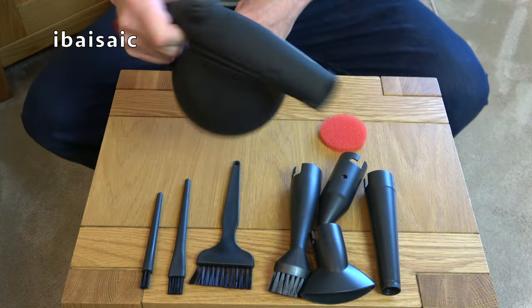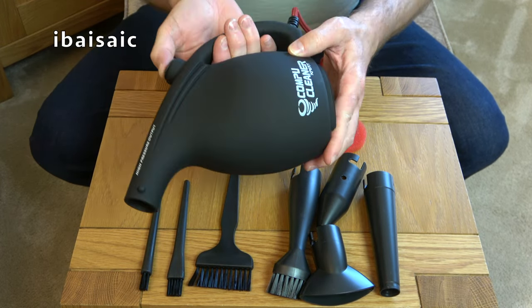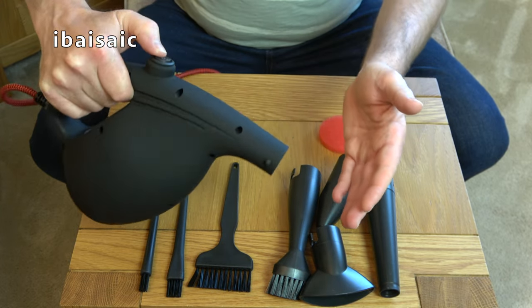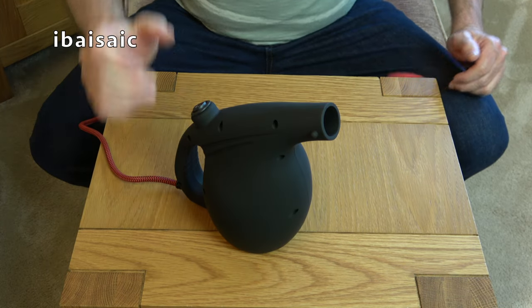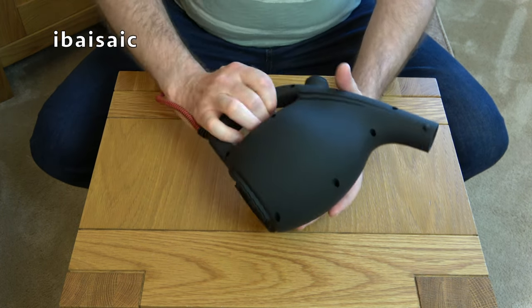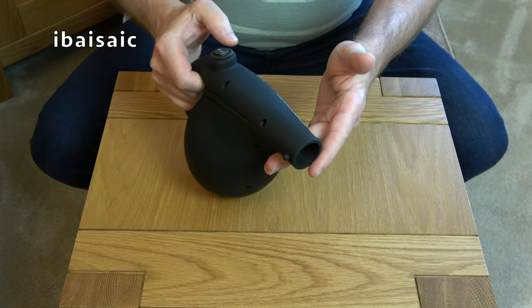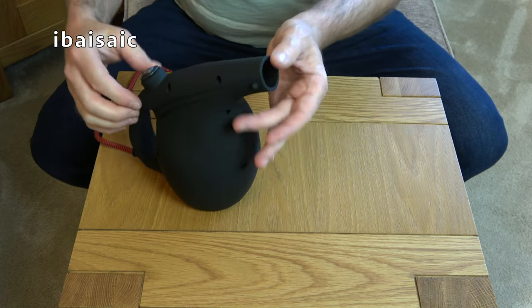If you're watching with headphones on, you might want to lower the volume — it could be loud. I'll start on the low setting first. Well, that's not too bad. Now on high. Pretty powerful — it's blown everything off the table! And that's obviously without any concentrator nozzle on. Once we fit a nozzle, we're going to get more concentrated airflow.